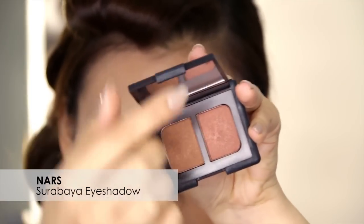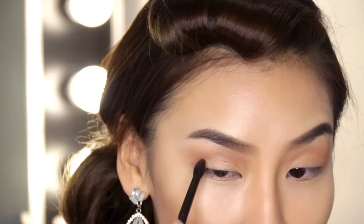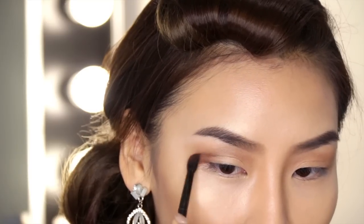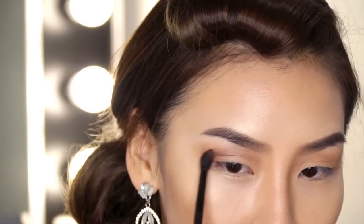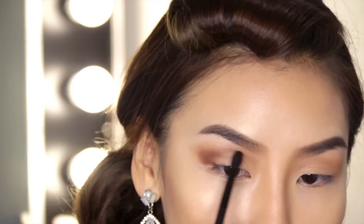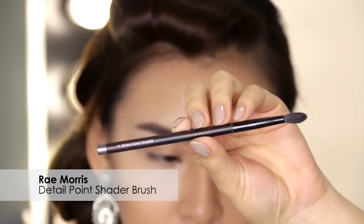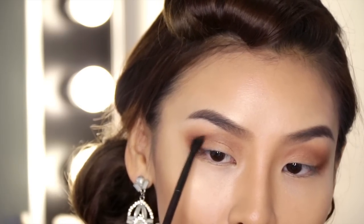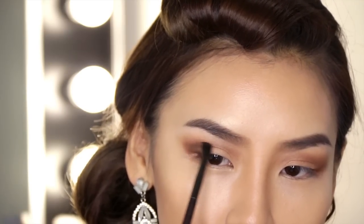Next I'm going to start building the colour up and I'll be using my NARS Surabaya eyeshadows. I'll be using the same Ray Morris brush to apply these two shades mixed together, focusing on my outer corner and creating a little V shape. This is going to help me create more depth around my crease and also elongate my eyes a little bit. Then to deepen up the socket even more I'm going to grab my Anastasia Beverly Hills deep brown and my Ray Morris detail pointer shader brush — a slightly smaller brush — and work that colour through the outer corner. If you're doing this look on yourself, just build up the colour gradually because it's always easier to add more colour than to take it away.